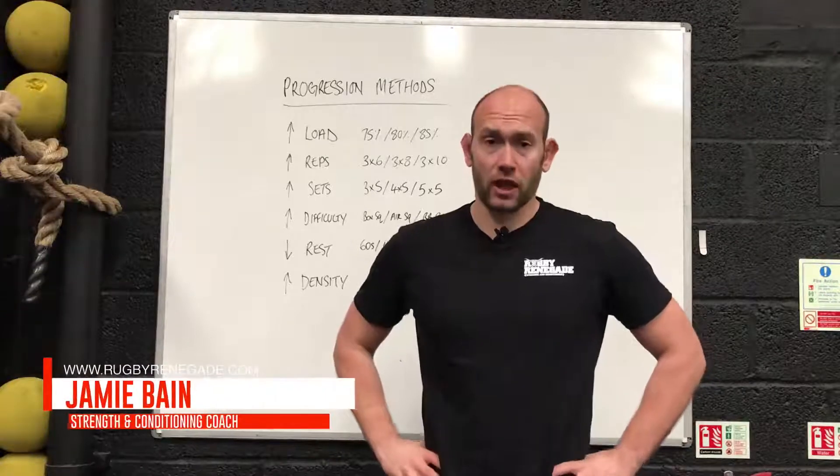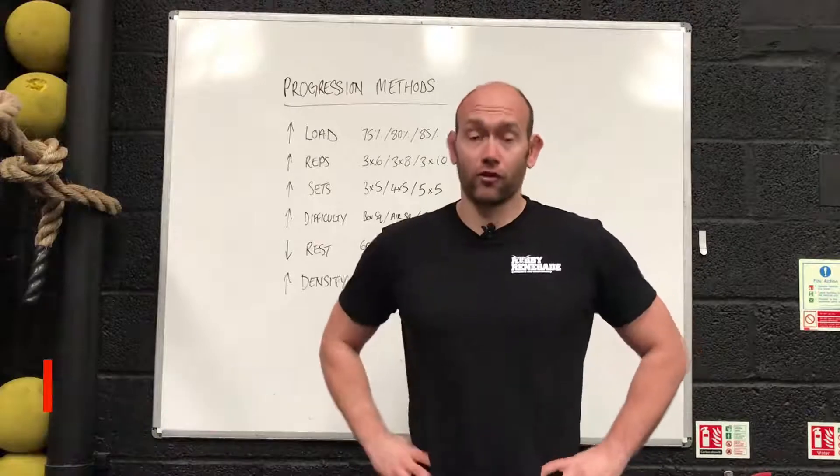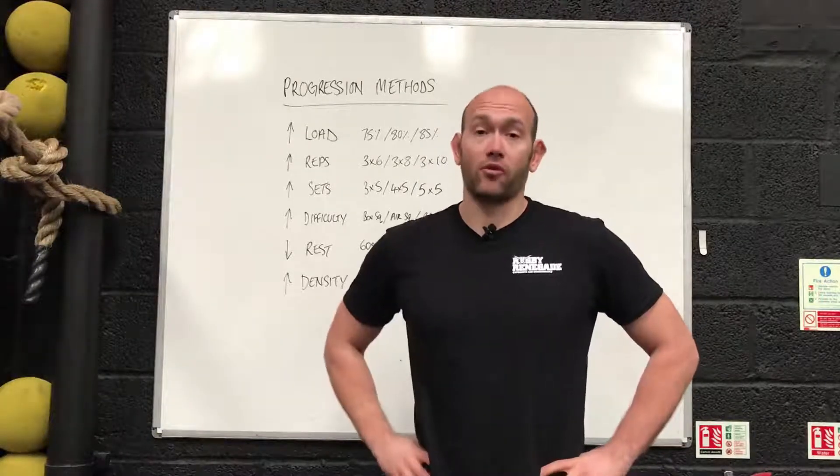Hey guys, it's Jamie Bain here from RugbyRenegade.com where we help rugby players get stronger, fitter, faster and stay injury free so they can dominate their opposition on the rugby field. And today we're talking about progression methods.